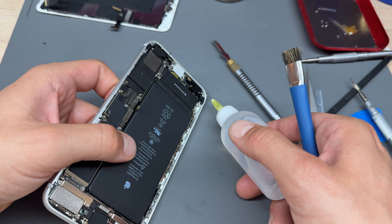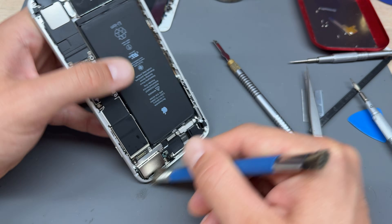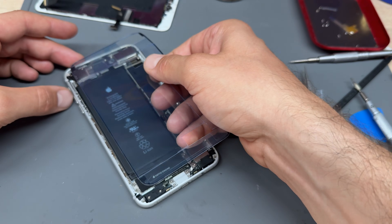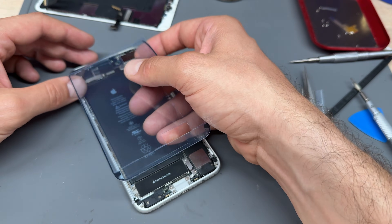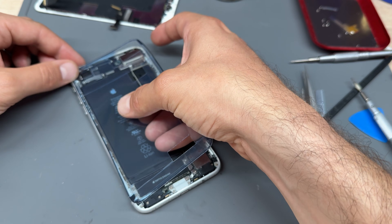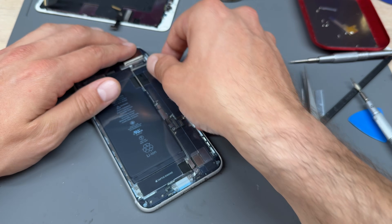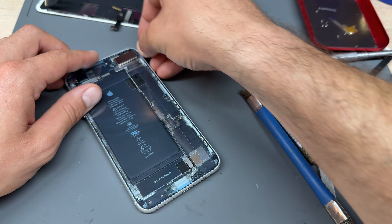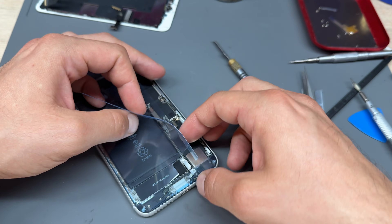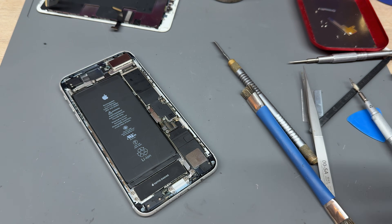Make sure it's nice and clean — use a cleaning brush and a little bit of isopropyl alcohol — before finally getting yourself one of these adhesive seals. Line it up in the top left corner, follow it down the left-hand edge, and then the rest of it should line up with a little bit of persuasion. Remove the top film all the way around.